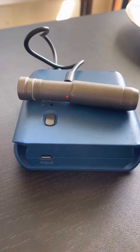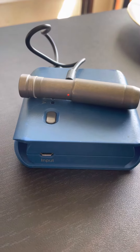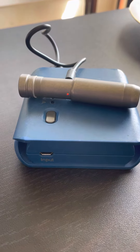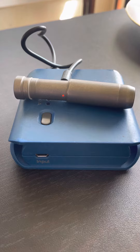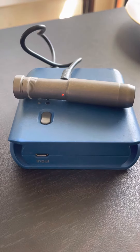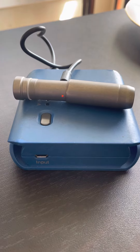So this is the MQ3 flashlight. I'm now charging it. The red indicator light tells you it's charging. When it turns green, it's finished. Then you put it back together and put it back on your keychain or whatever.